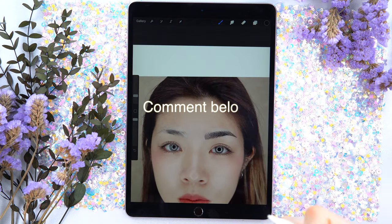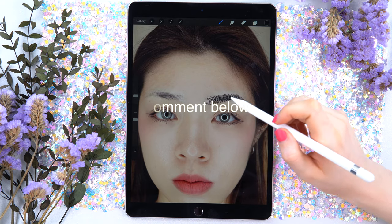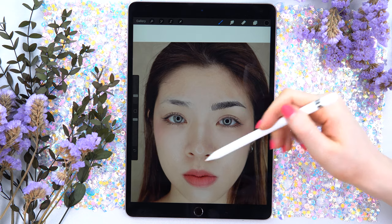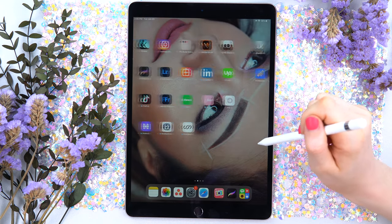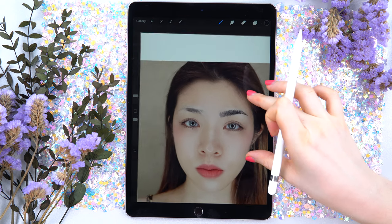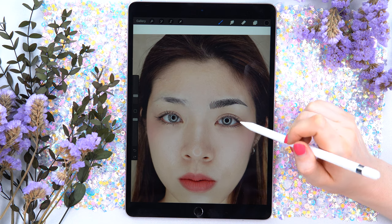By the way, guys, comment below if you do have an iPad — comment 'yes, I have the iPad' — and whether you want me to record another tutorial for how to use the Procreate application. Just right now I have used the Procreate application, and if you don't know how to use it, I could record another tutorial about this. So just let me know in the comments.